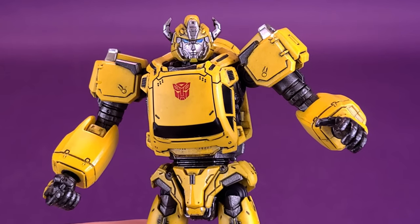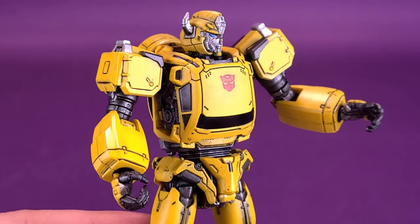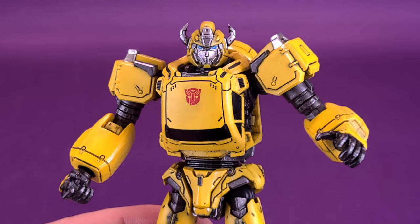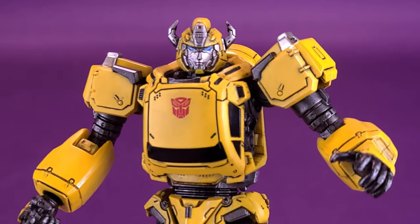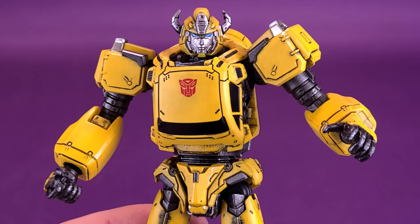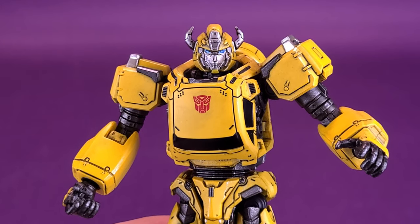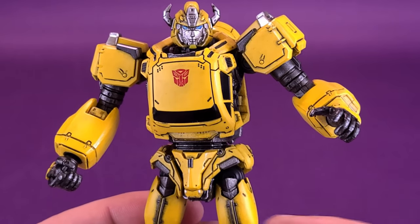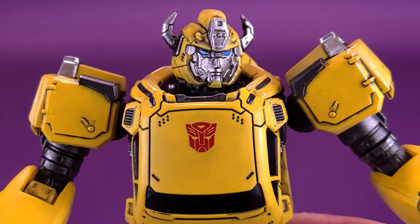Getting a closer look at Bumblebee — what a really nice looking figure. Small in size, but 3.0 really does make up for it with just the detail and the paint alone. When I first took this figure out of the packaging, the paint reminded me of Transformers Devastation — that great video game. I think why it reminds me so much of it is the way they've panel lined the figure, not only the head sculpt but the whole body.